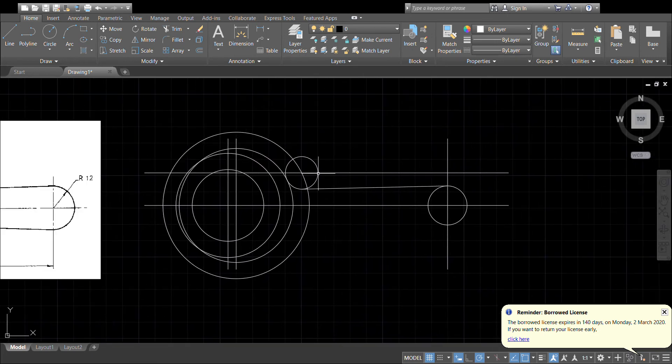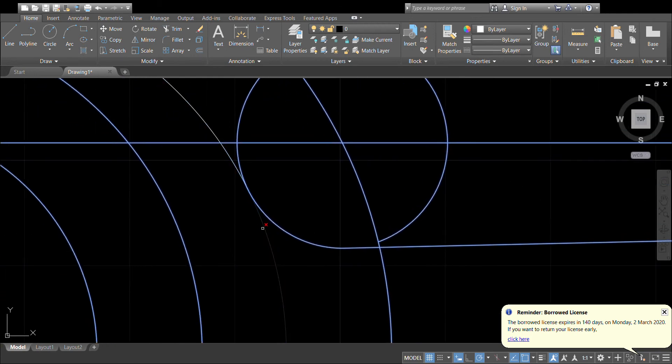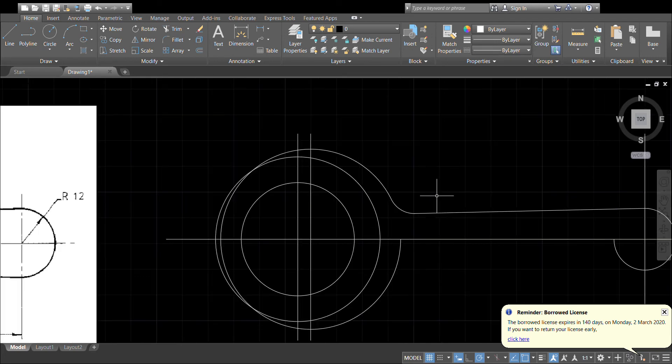Let's trim that up so we can see what we've got so far. That curve comes out like so, and I should be able to now delete those lines.